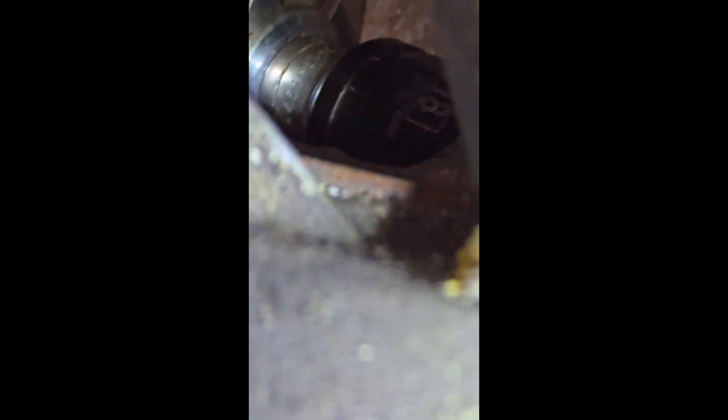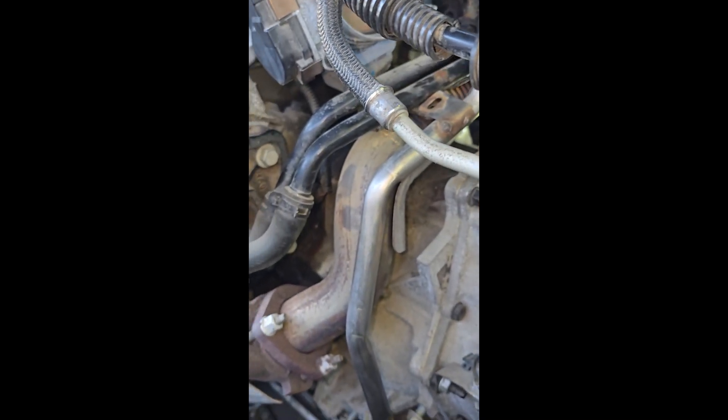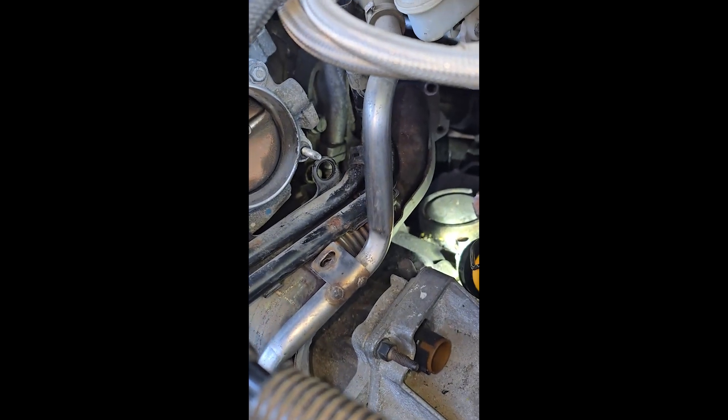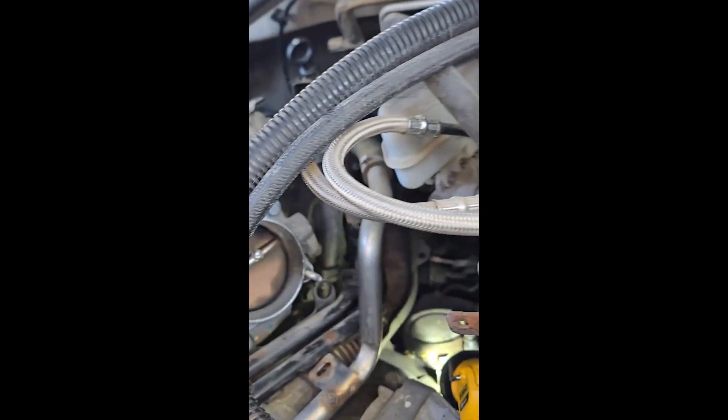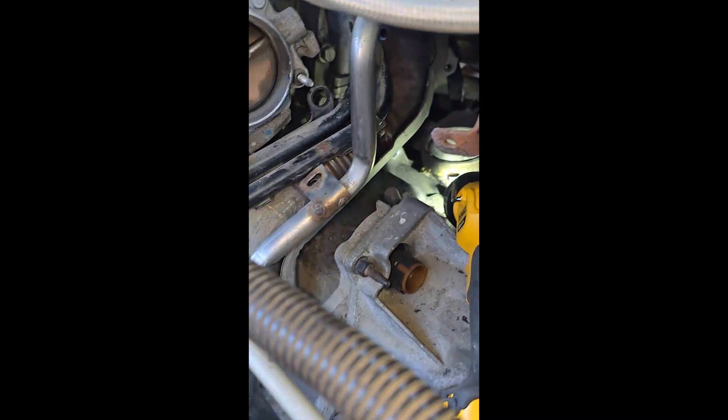I got a wrench on it this time, but it's right by the circle in the transmission to get down there. I took off the exhaust cover and the fuel lines, and as you can see I got the wrench on there.